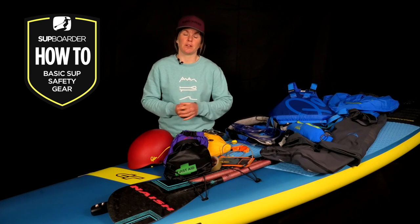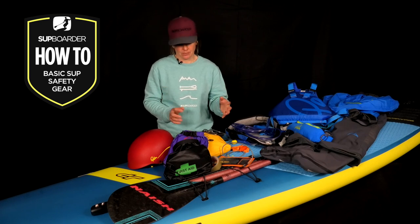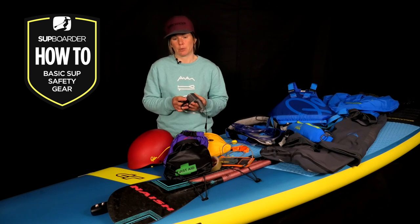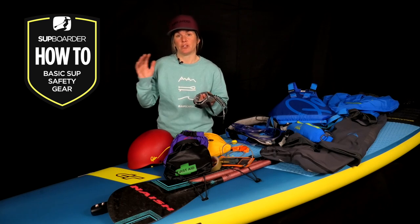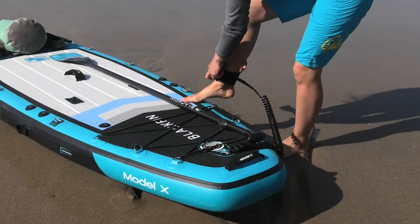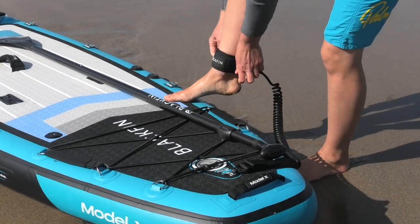Now when most people think about SUP safety equipment, they think about a leash. A leash is a really important piece of equipment when it comes to paddle boarding — it's what attaches you to your board. So if you do fall in, your board stays within close reach, giving you something to hold on to and allowing you to quickly climb back on.